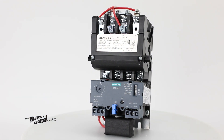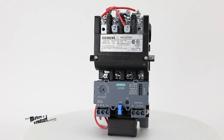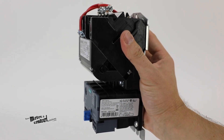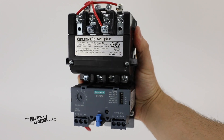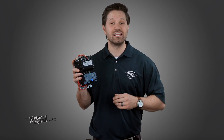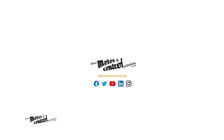All of these features help to extend the life of the motor. This starter is vertically surface mounted and uses screw terminals for electrical connection. For more details on the Siemens NEMA magnetic motor starter and other Siemens solutions, visit us at motorsandcontrol.com.